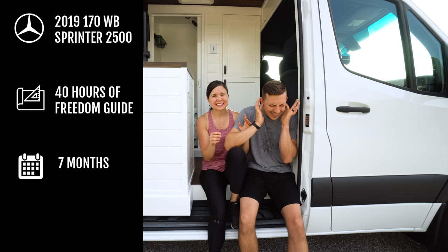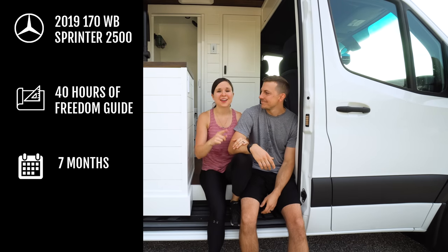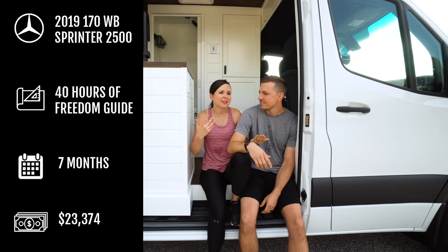The grand total of our van conversion — and this only includes materials, supplies, tools, and any labor we hired out, not the actual van — was twenty-three thousand, three hundred and seventy-four dollars. Which sounds like a lot, but to put it into perspective, that's about how much we spent on rent for an entire year in Seattle, and we plan to be on the road for longer than a year.